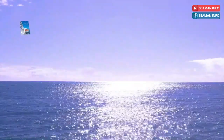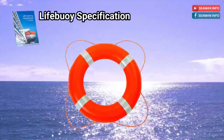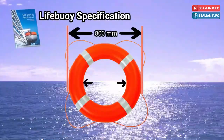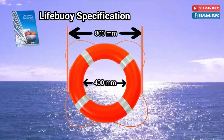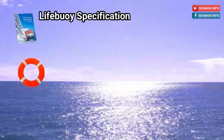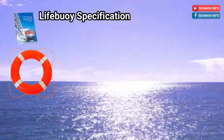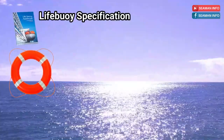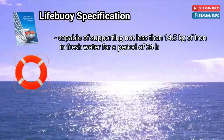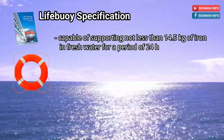Paragraph 2.1.1 of the LSA code is life buoy specification, and it says that every life buoy shall: have an outer diameter of not more than 800 mm and an inner diameter of not less than 400 mm. Be constructed of inherently buoyant material — it shall not depend upon rushes, cork shavings or granulated cork, any other loose granulated material, or any air compartment which depends on inflation for buoyancy. Be capable of supporting not less than 14.5 kg of iron in fresh water for a period of 24 hours.